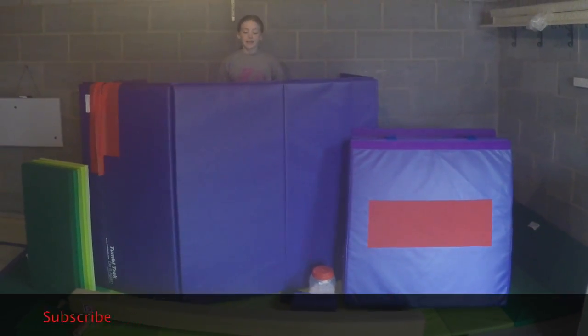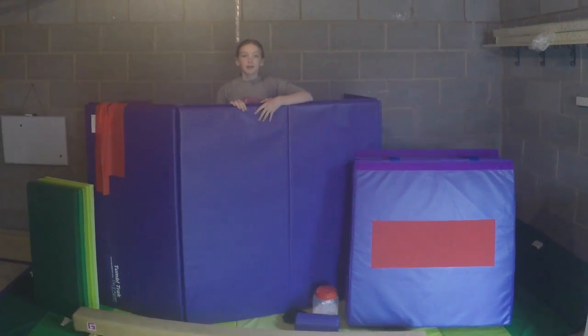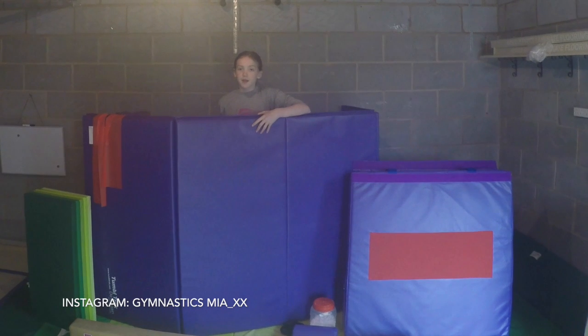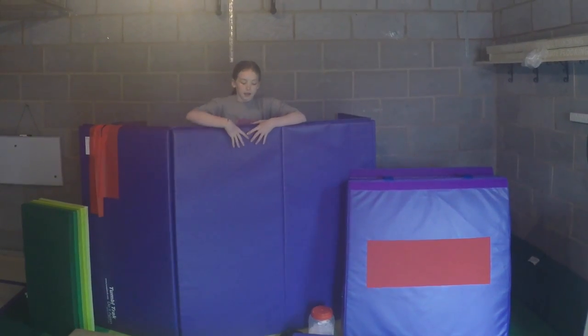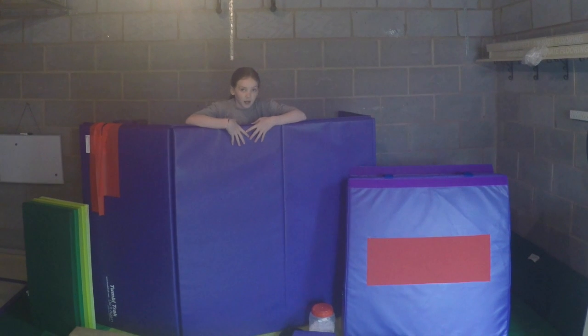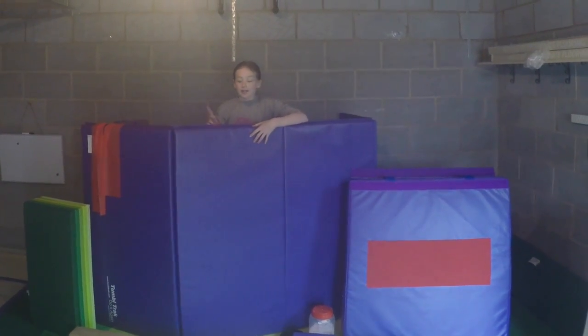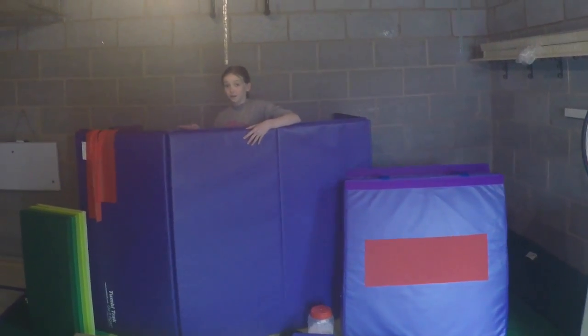Hey guys, it's Mia and today I'm going to be doing an updated gymnastics equipment video. I will try to link all the equipment down below, but some things I may not be able to find, so I will find something similar. I'm not trying to brag in any way in this video, and I decided to do another one because I've got a few more pieces of equipment. My last video was super popular, so without further ado, let's discuss the video.